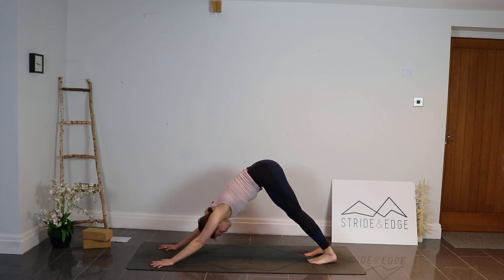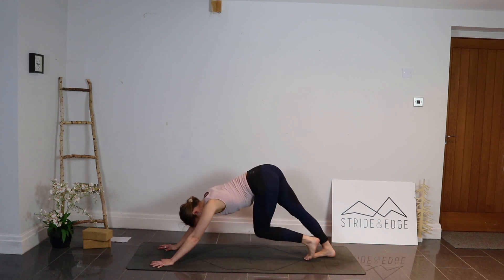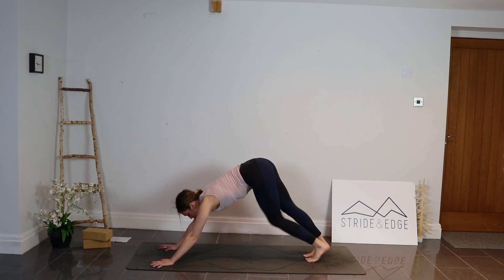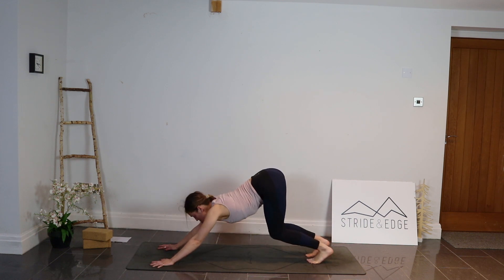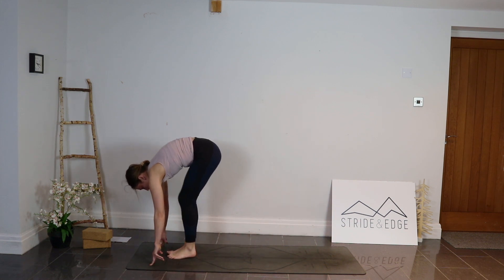Inhale here, press down through those hands, lengthening out the back and through the backs of the legs. Exhale to stay. If you want, you can start to walk through the feet, finding a little bit more movement, stretching out through those calves, the feet, the toes. One more breath in downward dog. As we exhale, bend the knees, look between the hands — you can step or walk the feet all the way up towards the top, toes together.